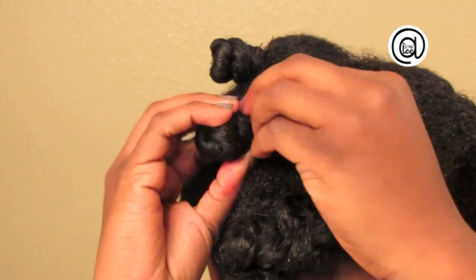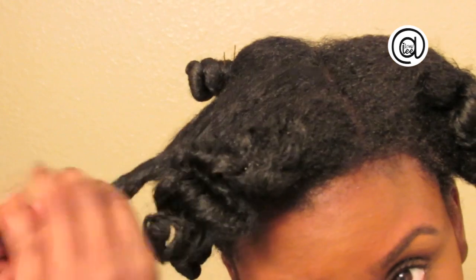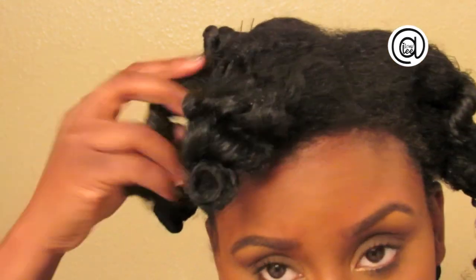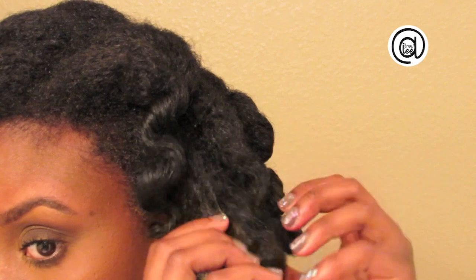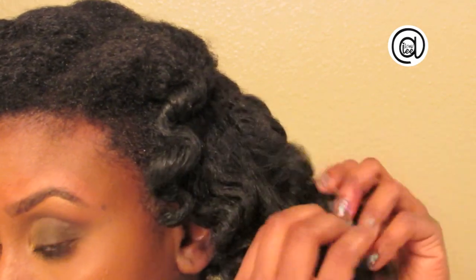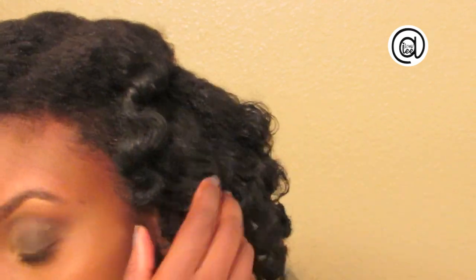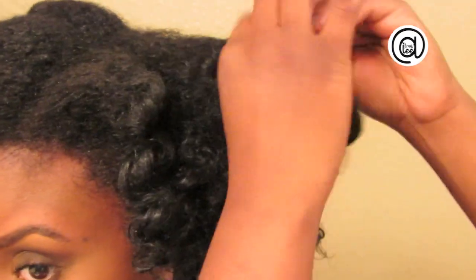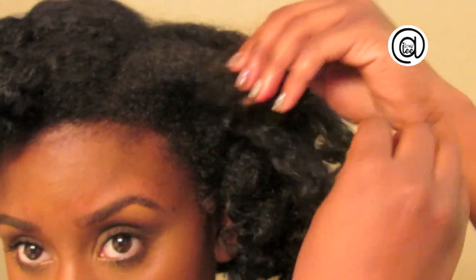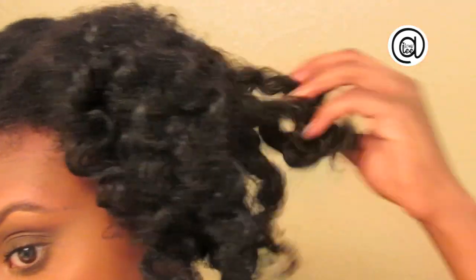Now I'm going to proceed to the classic bantu knot out method that we all know. The only difference is this bantu knot is extremely loose, and when I get to the ends I'm actually going to pin the end down to my scalp. That is the key to this style — keep the knot loose and use very large sections of hair. So once again I'm spritzing my hair with just a bit of water to loosen up the curls.